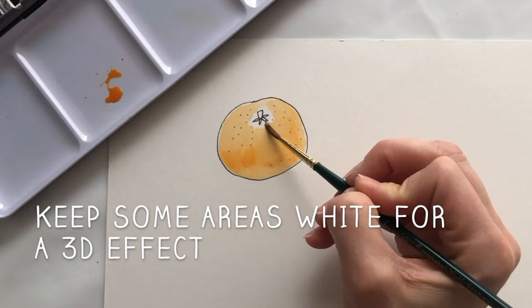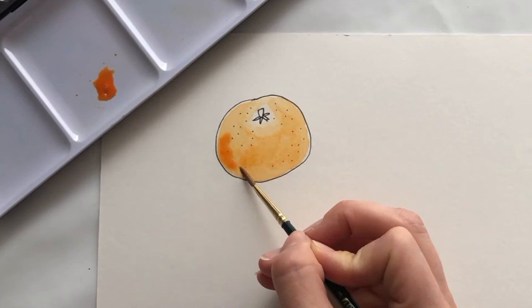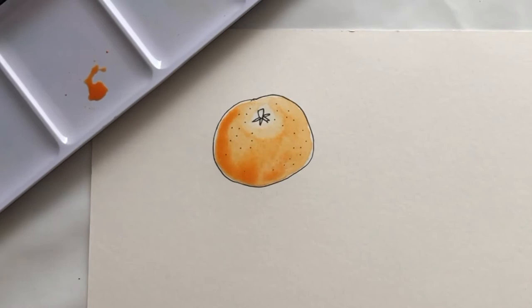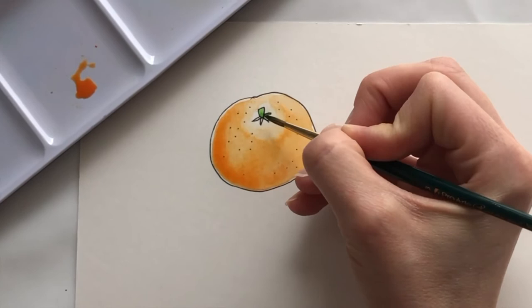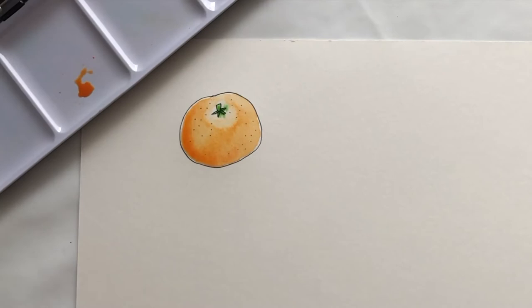I'm going to leave a little bit of white on one side and a little bit of white around the stem. Then I'm going to use a darker orange — mixing in a bit of red — and dab my paint on one side of my Satsuma to give it a bit of depth. That's beautiful, Iris, you've done a lovely job. When we've done our Satsuma, you might want to paint your stem. The stem is usually green. It doesn't matter if it mixes a little bit — it all adds to the effect of watercolour.